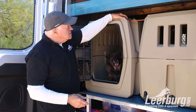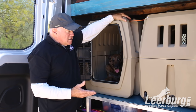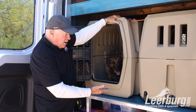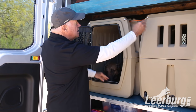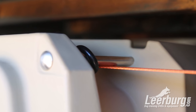It has tie-downs on each of the four corners of the crate. In this case, we're looking at the back of Cindy's van that she just remodeled. She has the crates set up off the floor on an aluminum frame so all of her training equipment can go underneath. And then she has tie-downs that go underneath these rods that are molded into the crate.